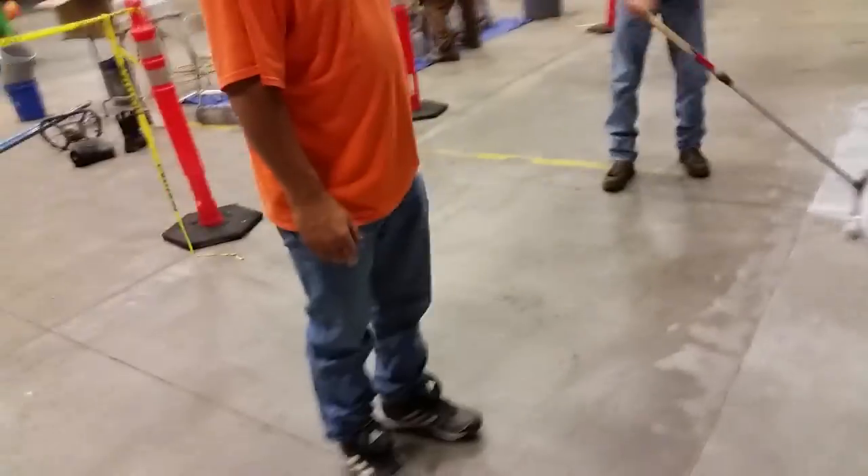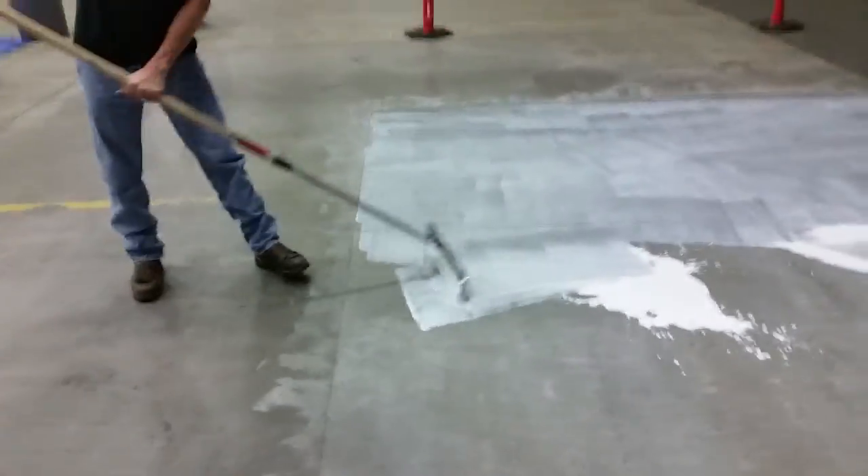Hello, it's Brandon Rapolo with Fairchild Protective Coatings. I'm with Lane with Creative Concrete Design. Say hi, Lane. Hi, how's it going? And we're at Roseburg Lumber Products.